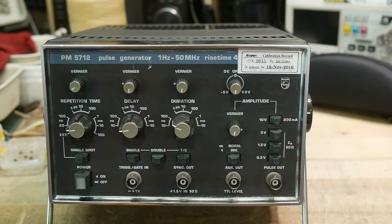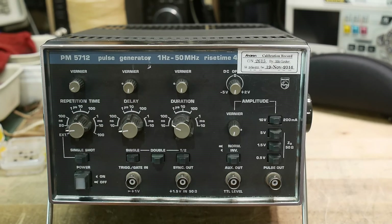The UPS man just dropped off a package. It is a Philips PM 5712 pulse generator. The listing on eBay said it was dead, so we shall see.